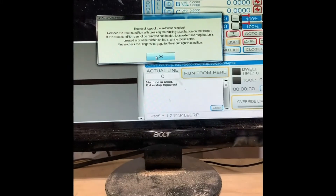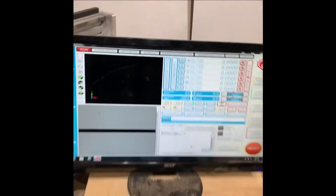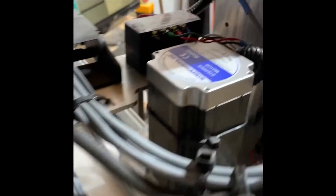The reset logic cannot be reset right now, and the reason it can't be reset at the moment is because it's not getting power from the Gecko. So we turn that on and you hear the motors — the motors have their signature sound.